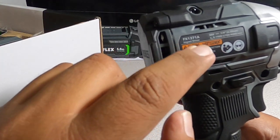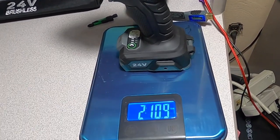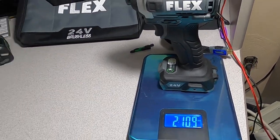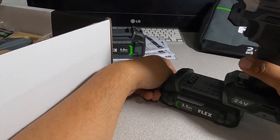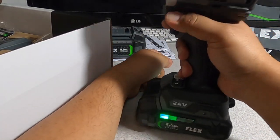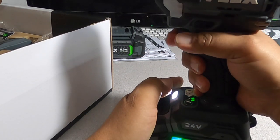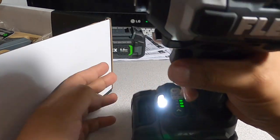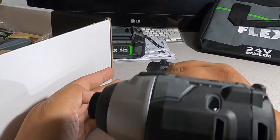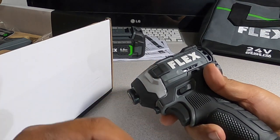It says 'Use only Flex 24V series batteries.' Serial number FX1371A. Weight is 2 pounds 10.9 ounces. With a 2.5 amp hour battery installed, speed one is pretty smooth, speed two and three follow, and it seems to have a soft start that ramps up.